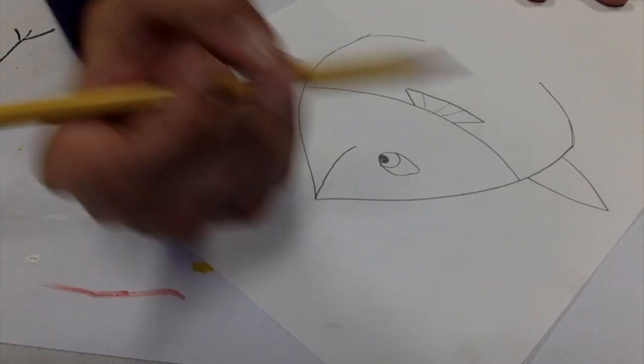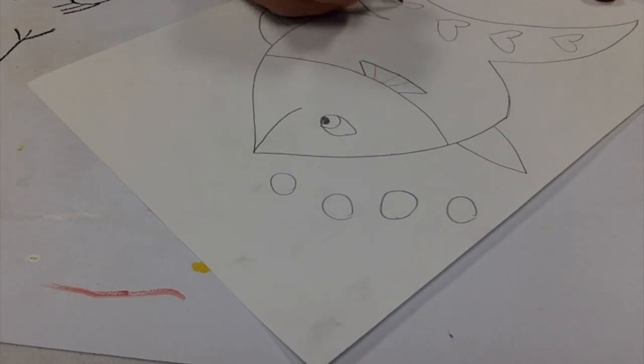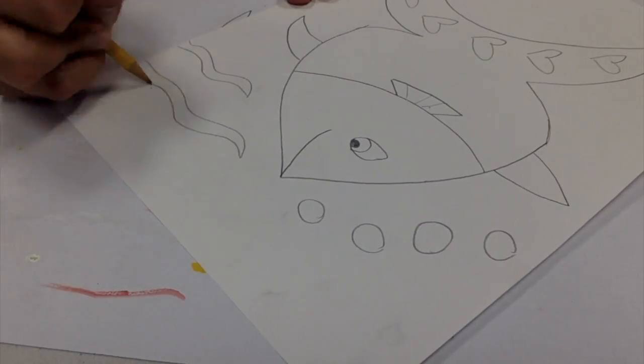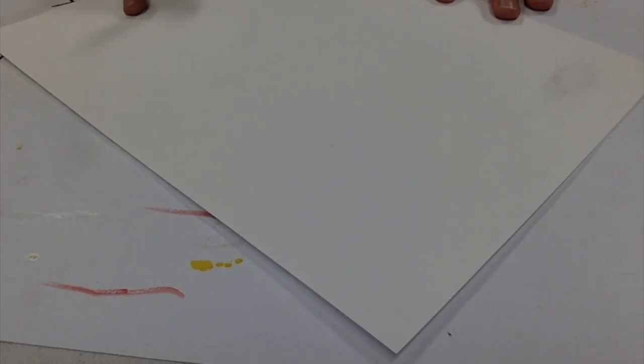Now just finish. So I'm finishing the body, adding more fins, adding the tail, adding some bubbles, some hearts, because James Rizzi adds a lot of hearts in his artwork.